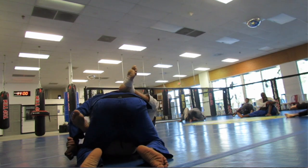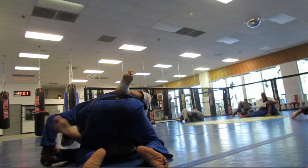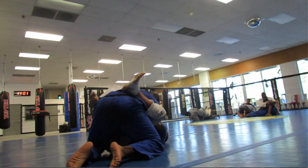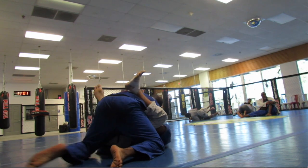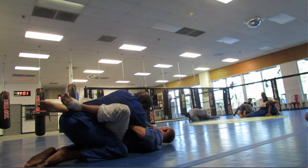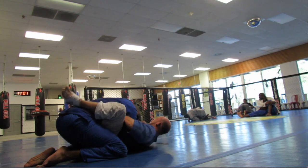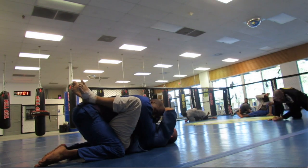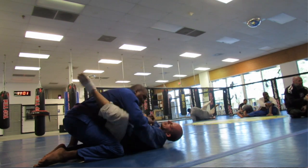Now I'm in guard. He's holding one of my wrists — he wants to control it to work a technique, possibly a triangle. I'm keeping my hips square. We're playing a little wrist game here.